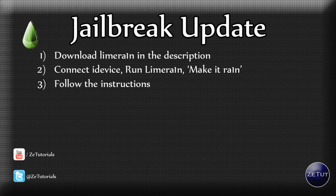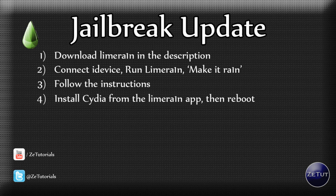Once it's downloaded and exploited, you just want to install Cydia, which is inside the LimeRain app. You will have a LimeRain app on your device. If the LimeRain logo isn't there and it's just a blank white icon, that's okay — I've heard some reports of that happening.